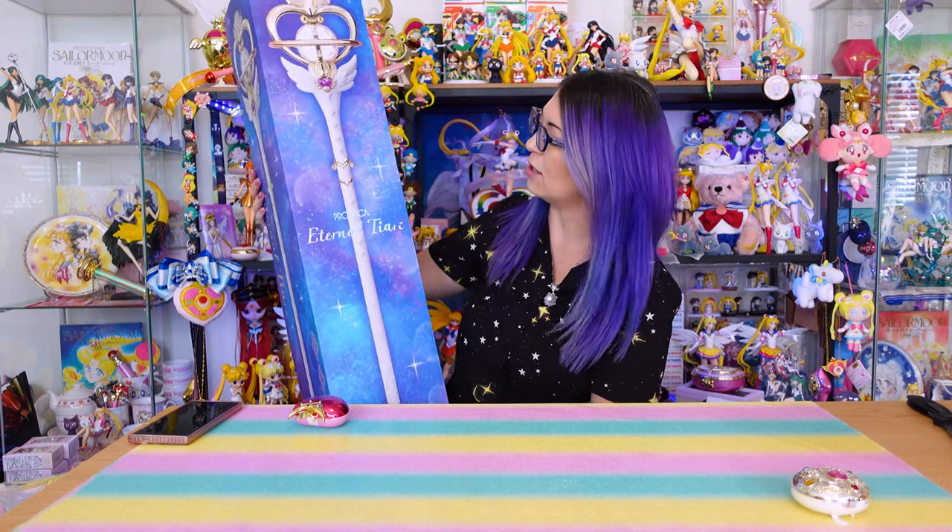I'm going to unbox it, review it for you, and let you hear the sounds. This is currently on pre-order here in America, but if you have a way to order one from Japan directly, you can get them shipped now. The shipping, because this box is so big, is super expensive, but you do receive it early.